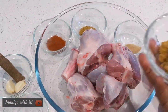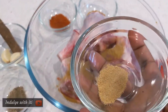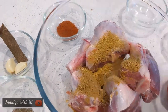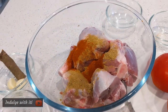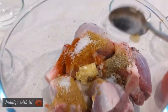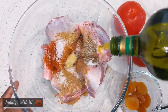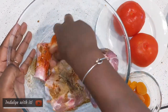Let's begin with seasoning our lamb shanks. I added all the dry ingredients — these were coriander, ginger, hot paprika, cumin, black pepper, and half of the quantity of salt. Next I crushed the garlic and added it to the meat, followed by a tablespoon of olive oil just to make sure that the dry ingredients stuck onto the meat. Then we're going to massage the meat until all of that spicy goodness sticks on.